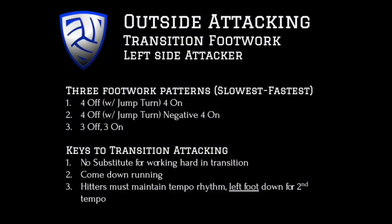In this video we will be reviewing transition footwork for the left side attacker. Before we review the footwork patterns, it is important to review our principles. Our first principle for an outside attacker is to jump high and hit hard. Our second principle is to attack with timing.